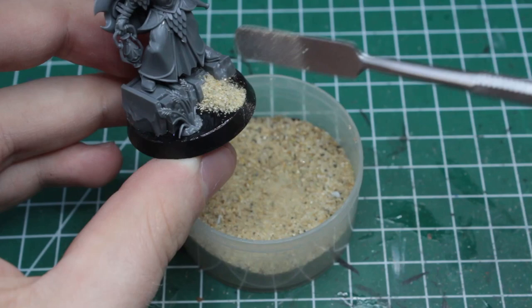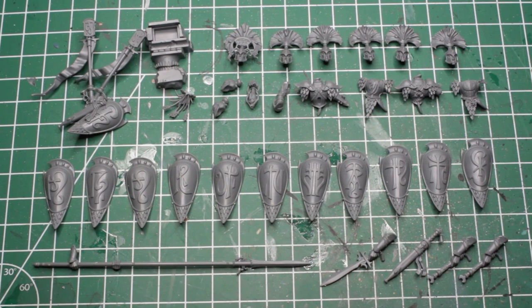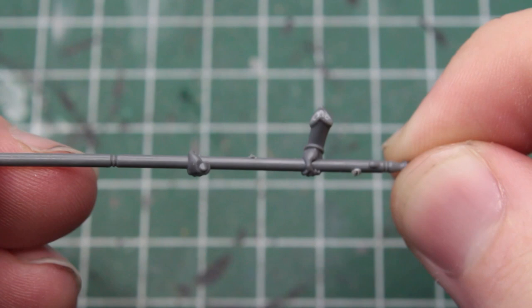Two things I want to quickly address here. First, when all ten Wardens are built, you'll be left with all the bits you can see here, so if you plan on kitbashing, this kit is a goldmine for you. And second, the very long spears — looks about 10 inches to me. They are connected to the model at the wrists, so keep in mind that magnetization is probably not possible here.